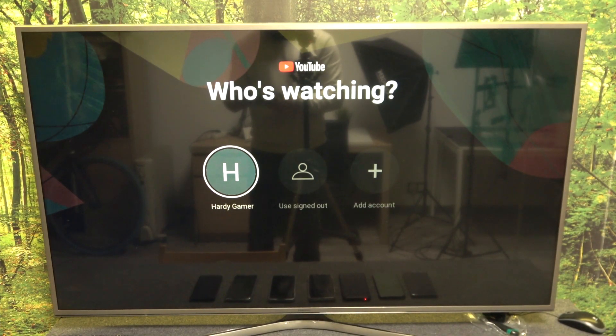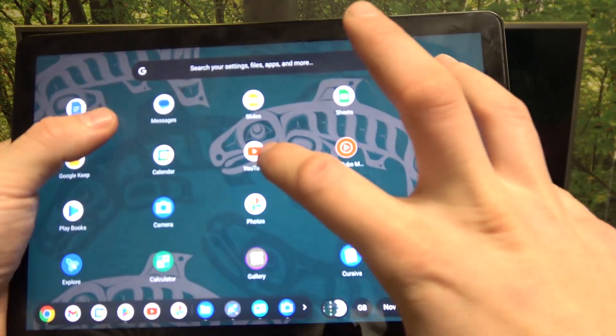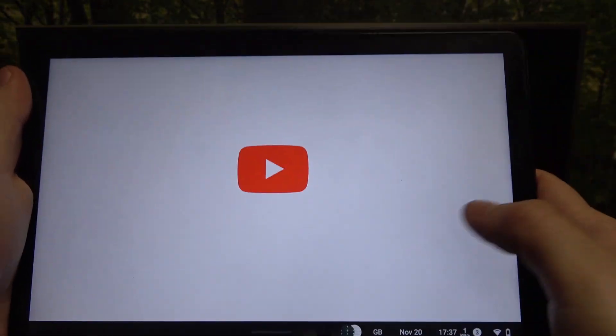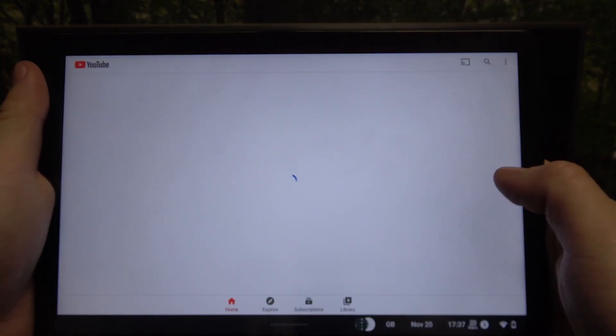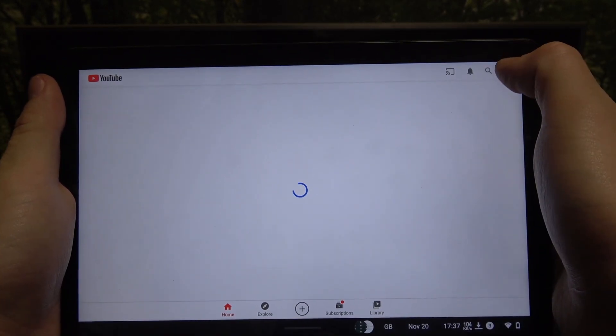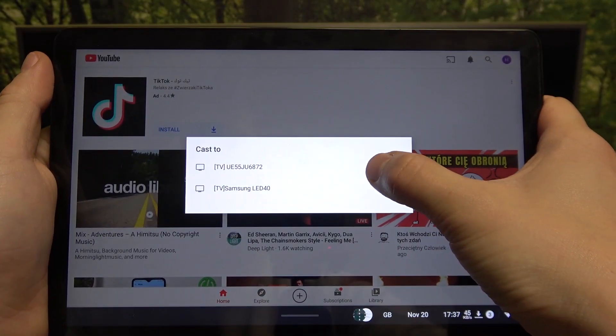In the beginning, make sure that both devices are connected to the same Wi-Fi, and then on your tablet, enter the YouTube app. Now tap the screencast button and select your TV.